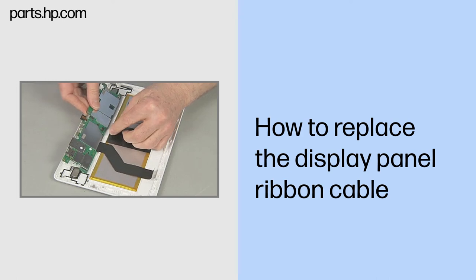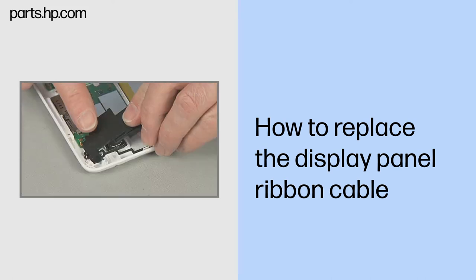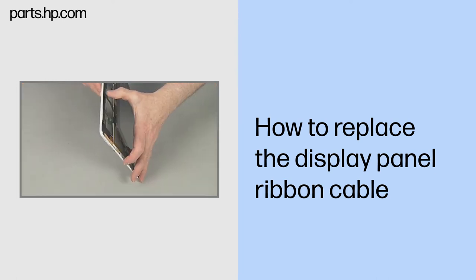Continue the reassembly. Replace the system board, front webcam, right and left speaker boards, antenna support frame, USB connector board, and touchscreen assembly.